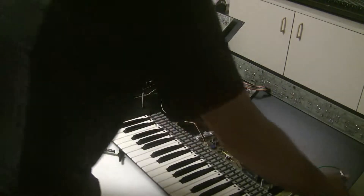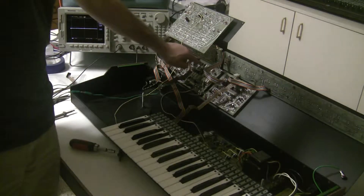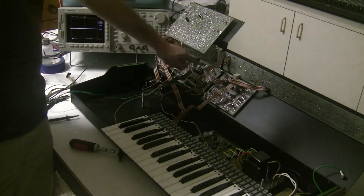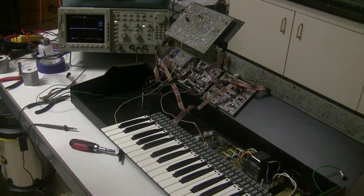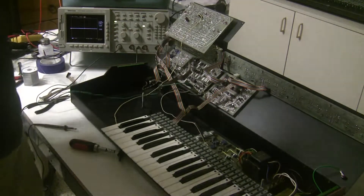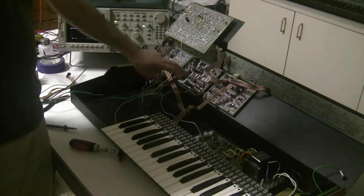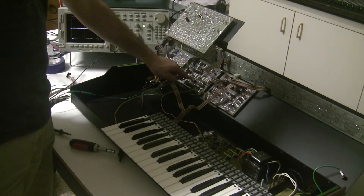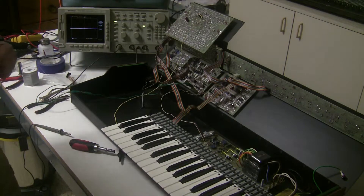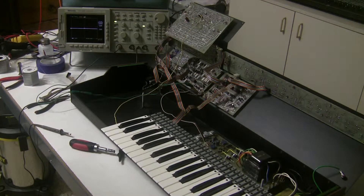With the synthesizer turned off, I used a meter to probe continuity between the ROM here — which enables the electric bass resonator — and that point where we lost the signal, and there's no connection there. So there's either a cracked solder joint or something else going on. I can see someone kind of soldered a jumper wire on one of the pins of the ROM. I'm going to take the board out and have a look.